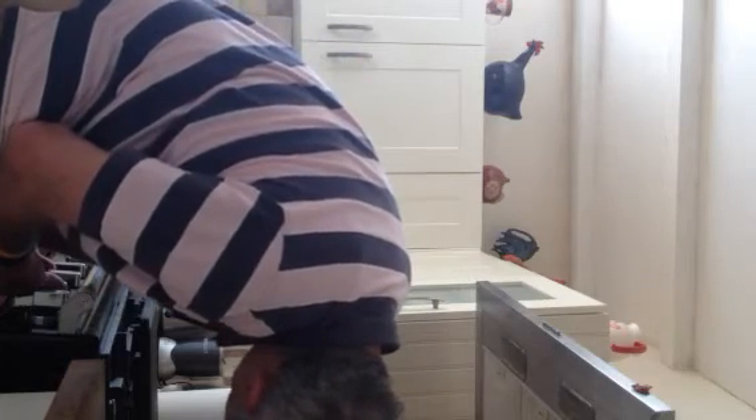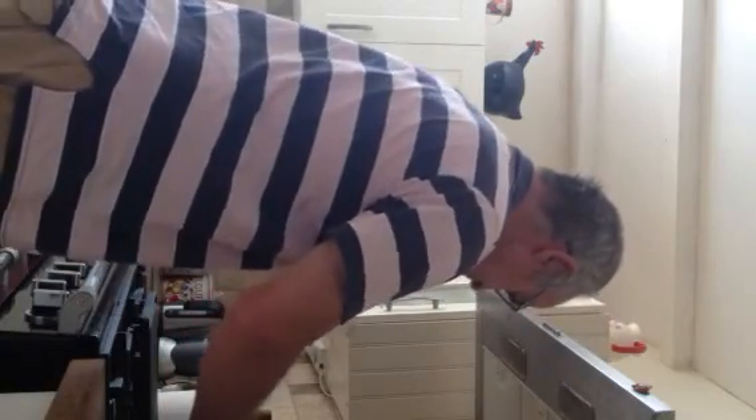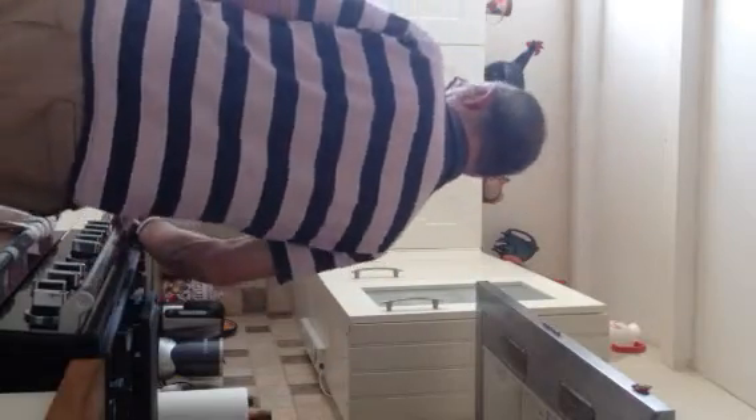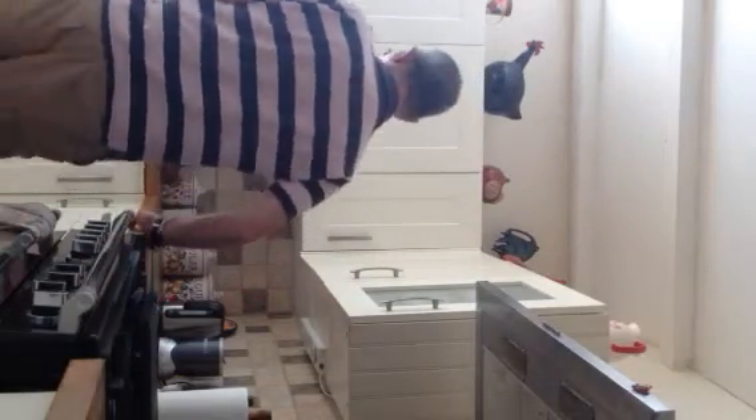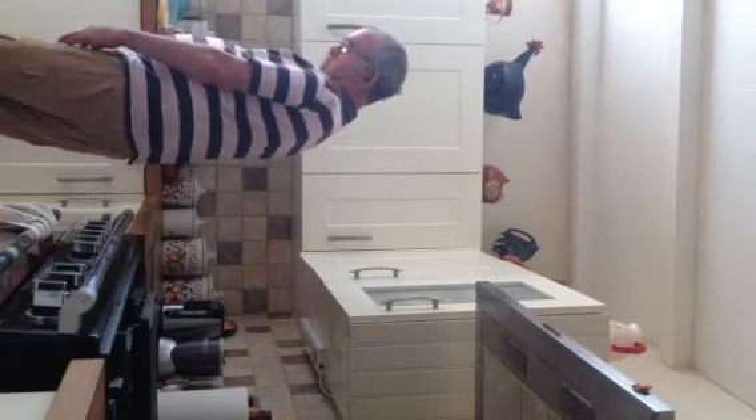Turn that down a bit. I don't know, I'm gonna go up here. Just pull up. Yeah. Good.